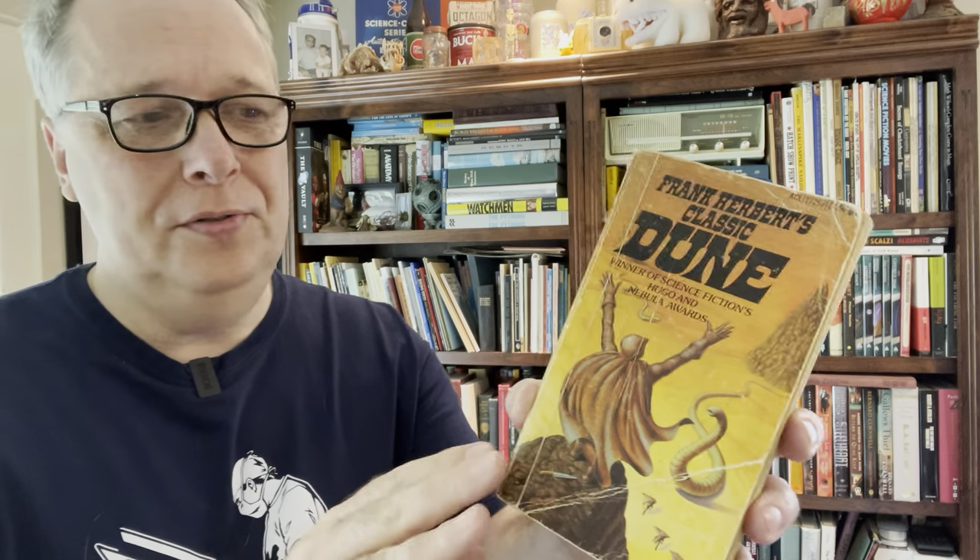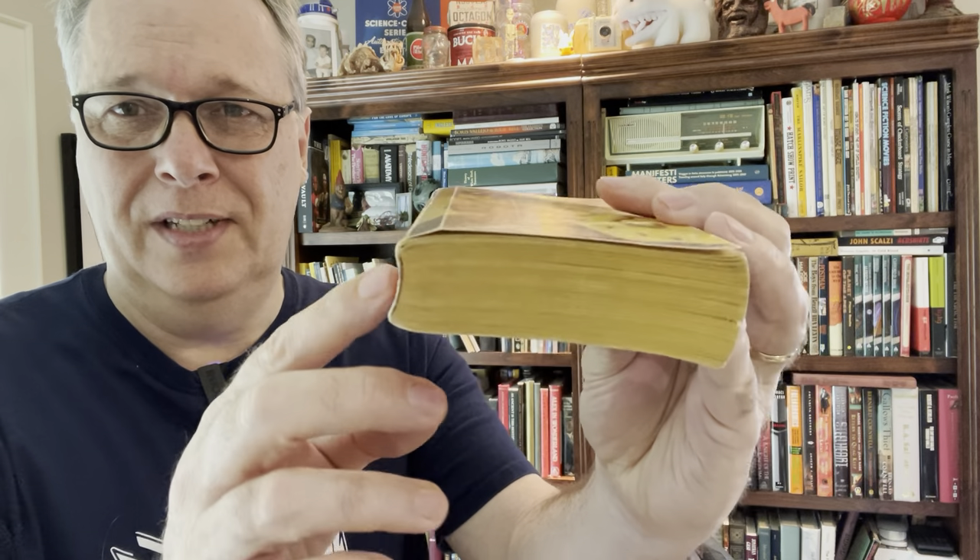Here's a good example. This was a Dune paperback, early edition — I think an early Ace edition. I paid about 50 cents for it. I was going to resell it but it's in really poor condition. For that condition, what I can make from it just isn't worth my time. But I love the artwork, so I'm thinking, well, what can I do with that?